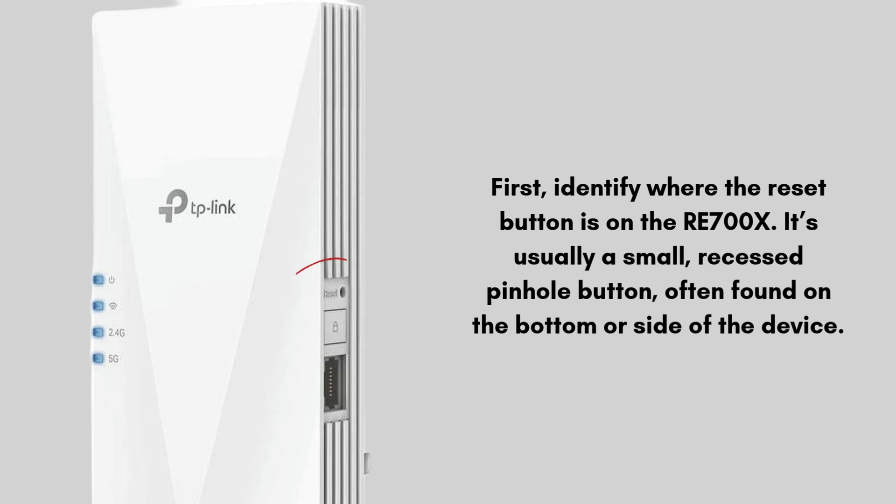First, identify where the reset button is on the RE700X. It's usually a small, recessed pinhole button, often found on the bottom or side of the device. The button is designed to be pressed with something like a paperclip or a pin, so it's not easily pushed accidentally.